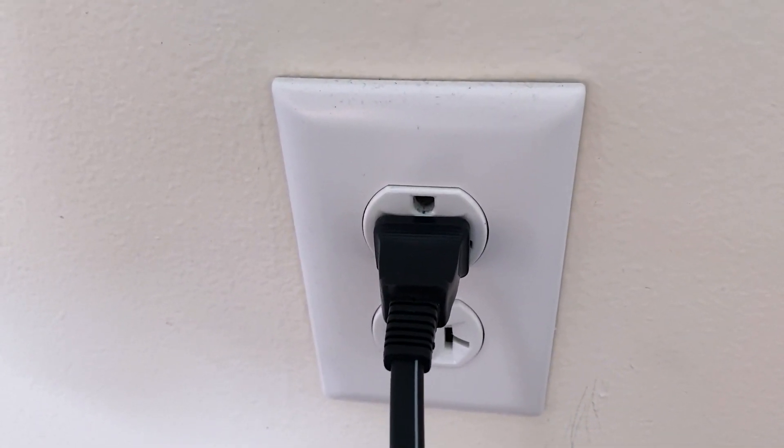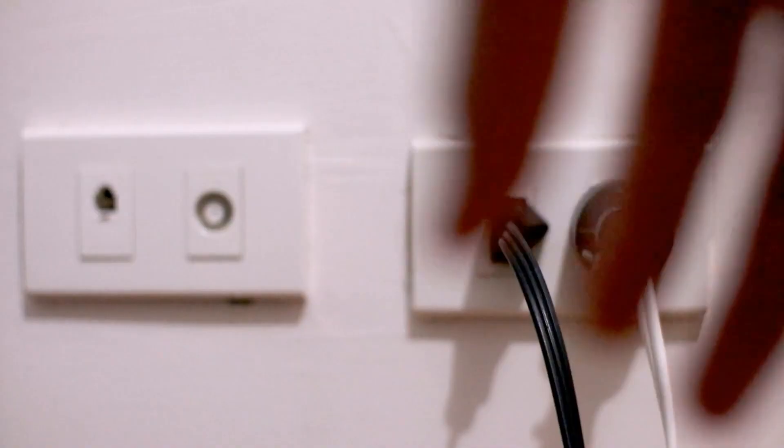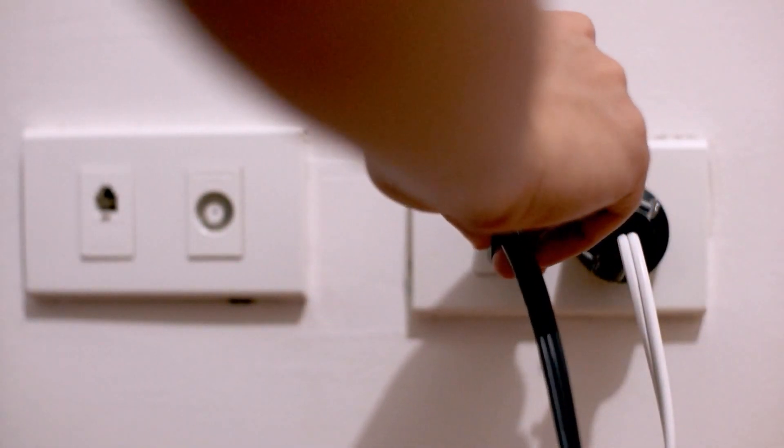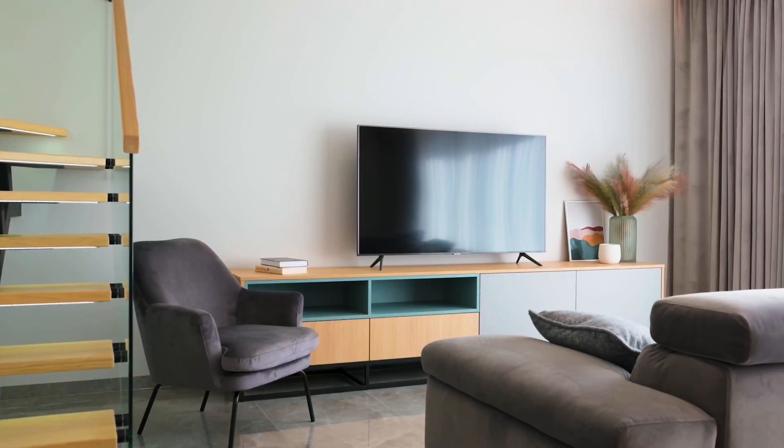If that doesn't work, then find your router that is giving you Wi-Fi and unplug the power to that for 60 seconds, then plug it back in. If it fixes it, great; if not, let's go ahead and move on to the next method.